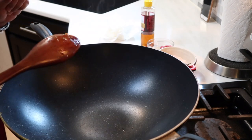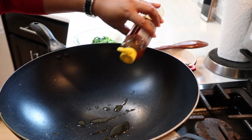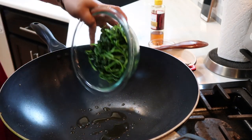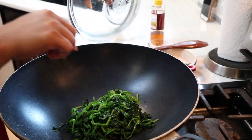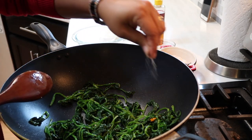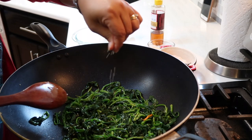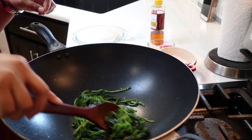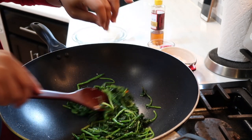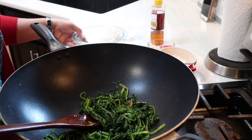Now we're going to do the same thing with our spinach — sesame oil, about a teaspoon, and then add our spinach with a pinch of salt and sesame seeds. Since we already blanched it, it doesn't really need a longer time. Okay, that is done — turn off the fire and transfer it.